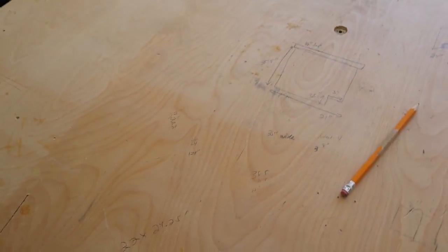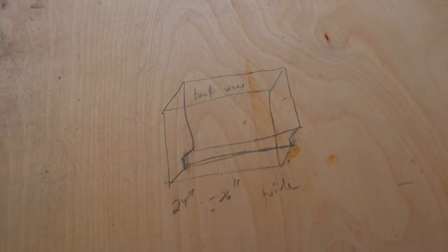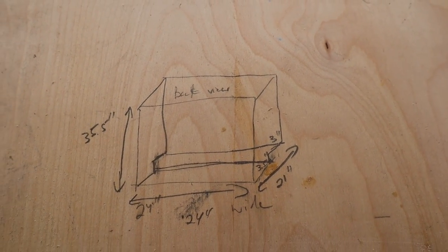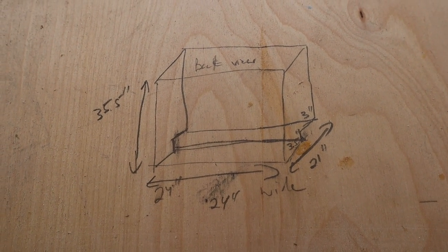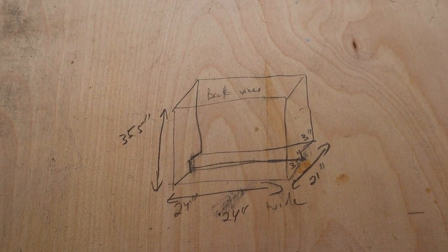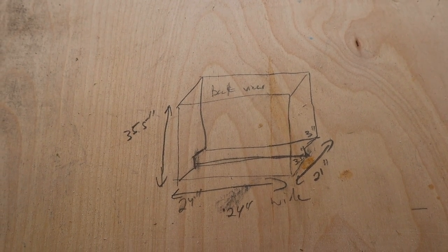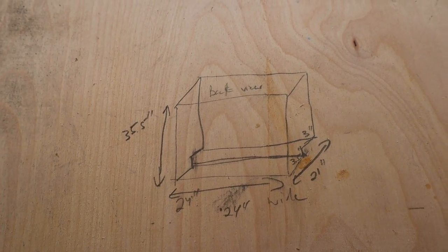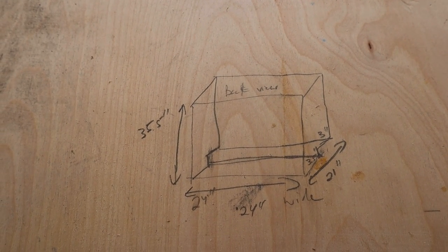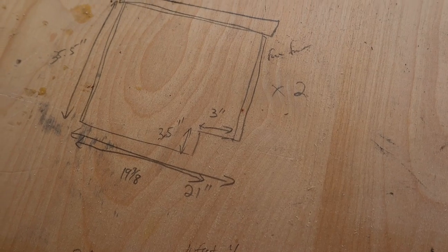I've drawn some dimensions here — this is the side profile with a toe kick, and a back view. Our final dimensions are going to be 35 and a half inches high without a top, 24 inches wide, and 21 inches deep. That should give us clearance all the way around. The 21 inches deep is with the door on, so we have to account for a quarter-inch back and a half-inch plywood door.